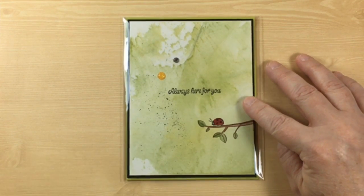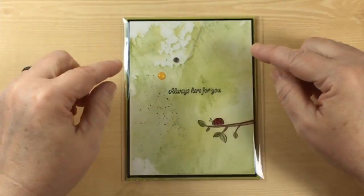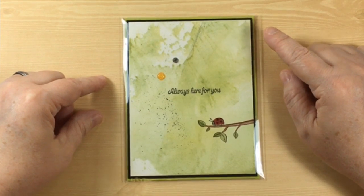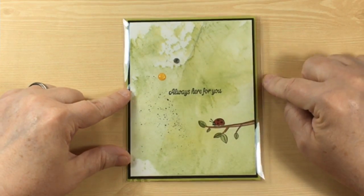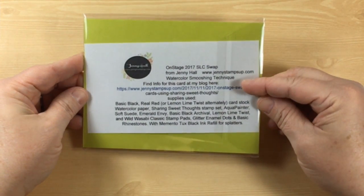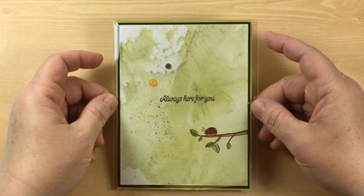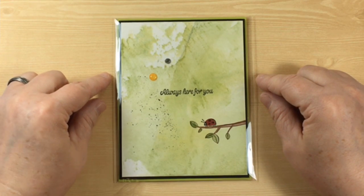This is the card that I created for my swaps. I made 60 swaps for onstage and I'm happy to say that I came home with no cards of my own — they're all swapped for other people, and that is so exciting. If you're interested in this design or the technique on how I created this card, visit my blog and look up the watercolor smushing technique. I created a blog post especially for this card. If you received this card at onstage, please tell me in the comments!